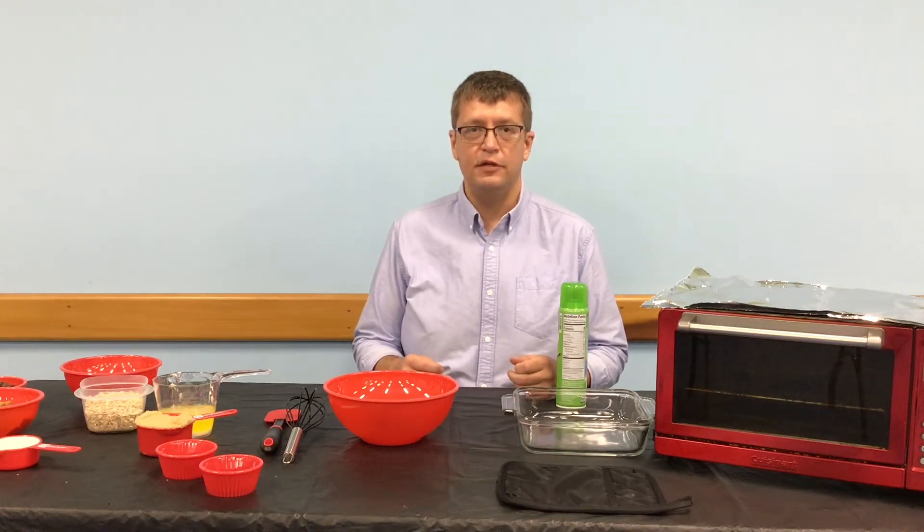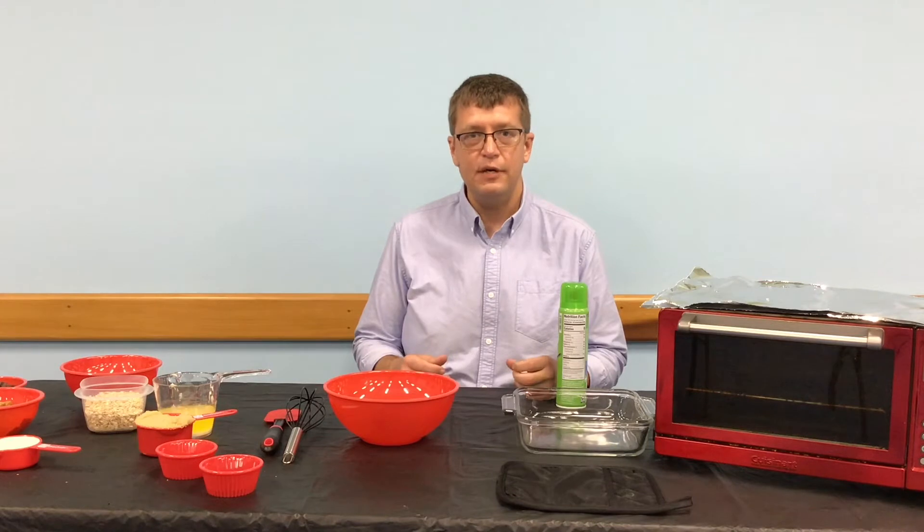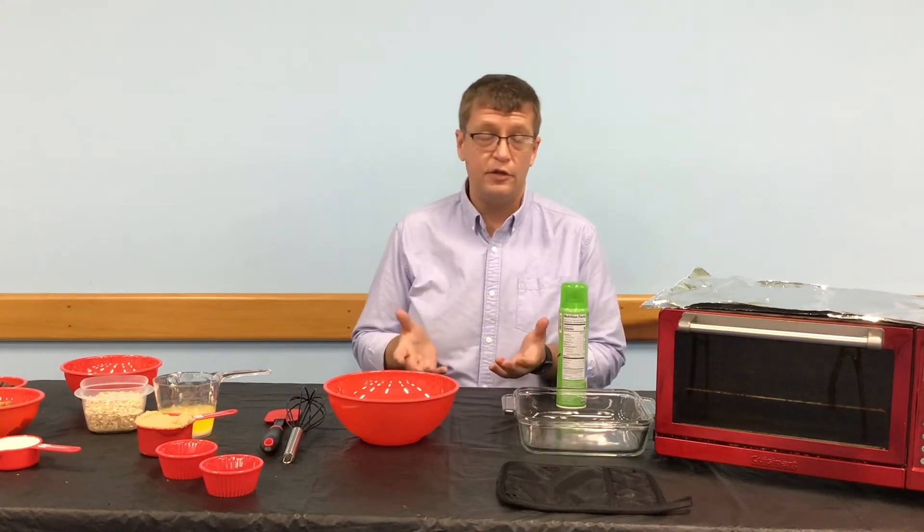Hi, I'm Ray with the Volusia County Public Library and today we're going to be making a gluten-free cookie bar called a Carmelita. They're really great.